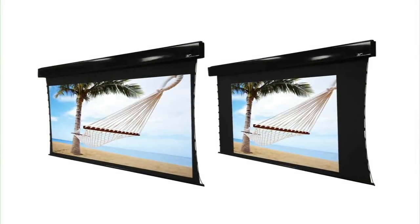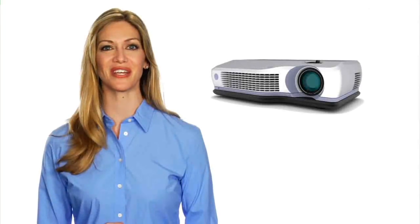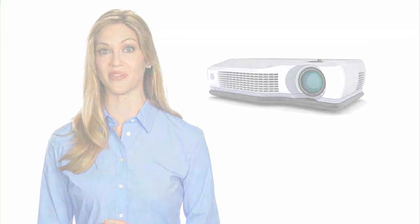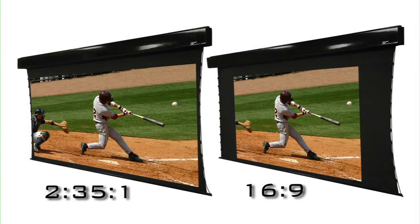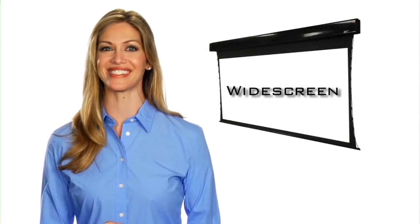Elite's Osprey Tension Dual Projection Screen is the versatile solution that accompanies a new generation of anamorphic projectors, allowing you to project to either a 16x9 HDTV or 2.35x1 widescreen image. It has dual 2.35x1 and 16x9 aspect ratios in one product, allowing viewers to watch either a high-definition television image or widescreen movie at the touch of a button.